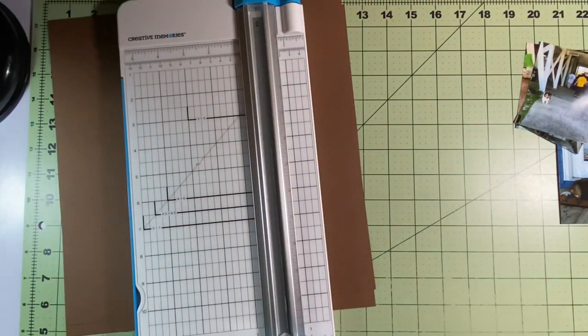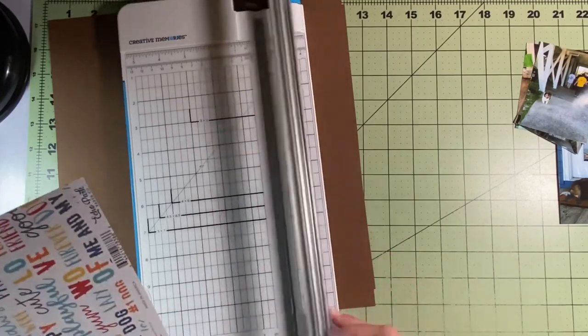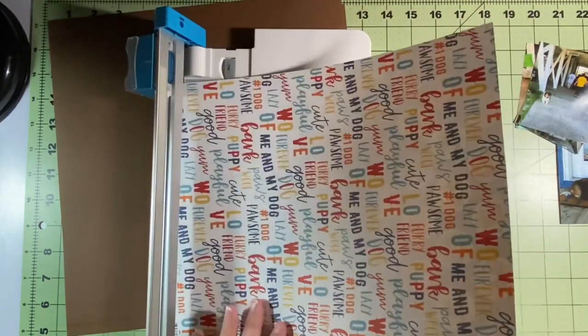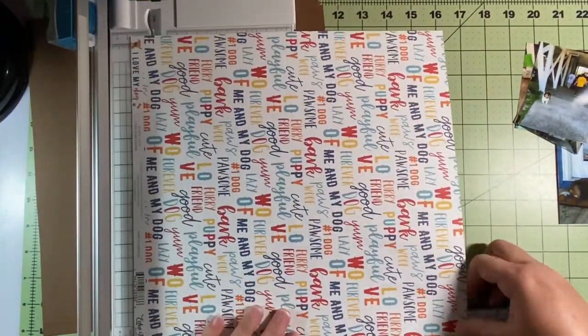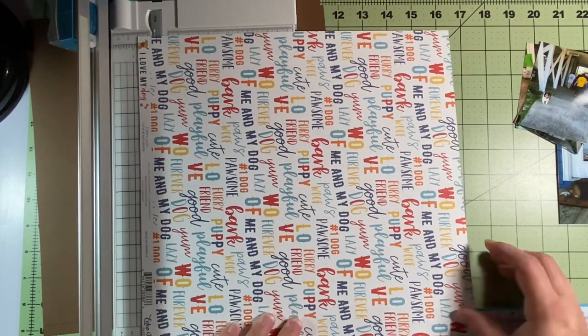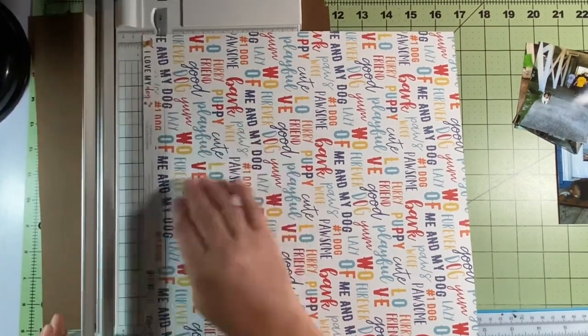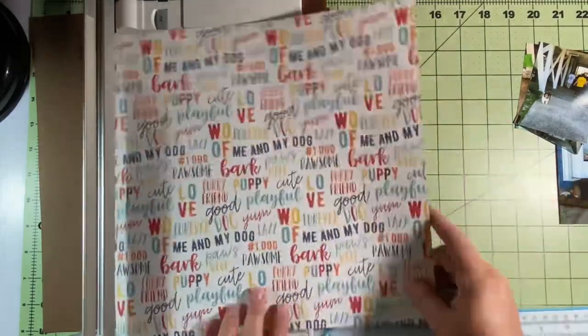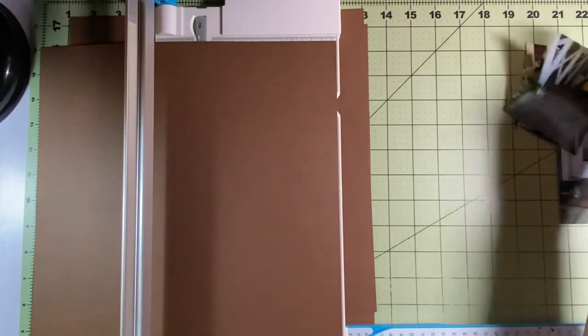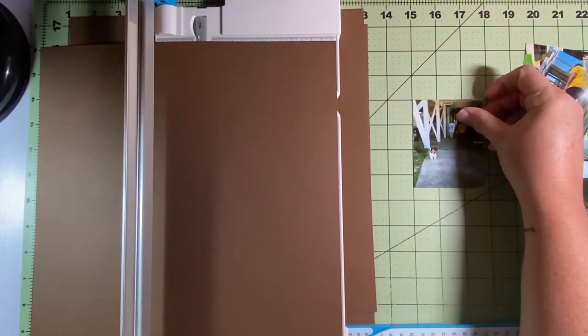The first thing I did was pick my papers. I wanted complementing papers — obviously they all complement each other because they're from the same collection, but I wanted a similar color pattern. I decided to go with this word-phrase paper that says things like 'dog,' 'furry friend,' 'good dog,' 'wolf,' 'yum,' all over it. And I also selected one that has puppy paws in the same colors as the print.